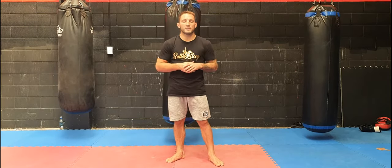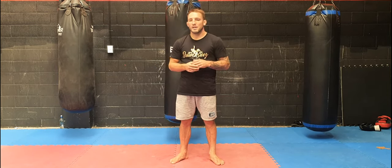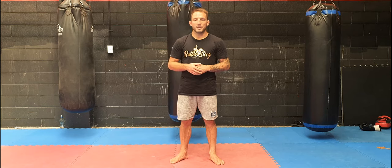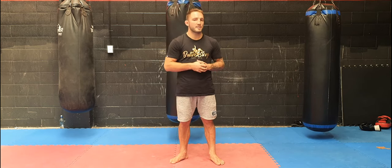So blinding kind of speaks for itself. I'm going to stick my fist in the person's face — I'm throwing a jab and I'm just going to leave it out there. It can be called a blind, it can be called a pause. It's entirely up to you and it can be done at two different distances.